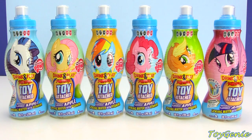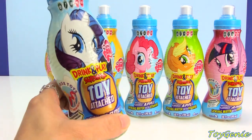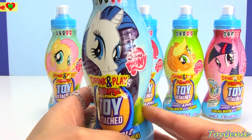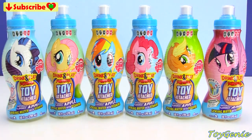Hey guys, this is Toy Genie here and super exciting. Today we have a bunch of My Little Pony drinks and the best part about these drinks is that they have a surprise toy attached to them, which is really awesome. Excuse my voice here — I am a little bit under the weather and I think I'm about to lose my voice.